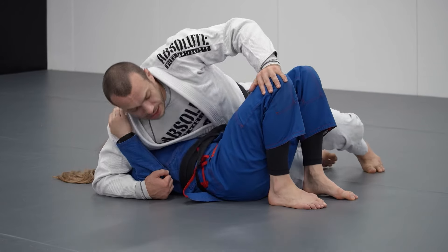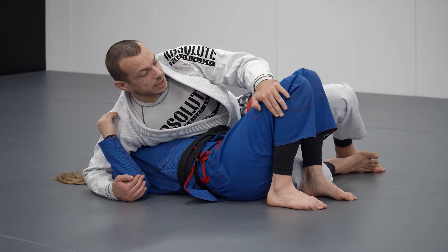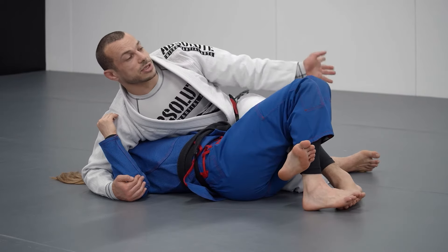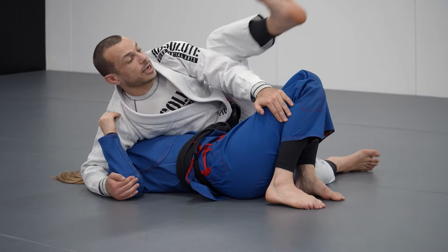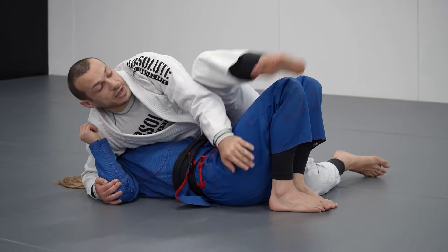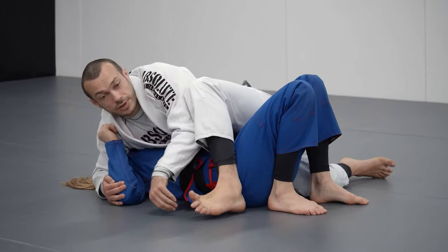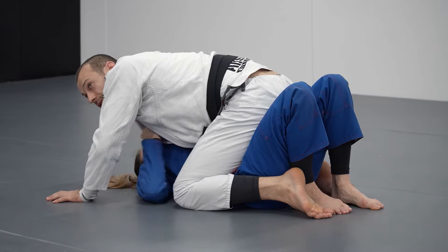Our last common mistake is also related to stepping over. When I step over I really want to be blocking this leg and pulling it in. What I don't want to do is get it trapped between Liv's legs. I need to make sure I swing high in front of the legs, pulling in and blocking, and come over the top — not in a wide arc where she could trap my leg — but in front and over the top, ensuring we can get all the way to the mount.